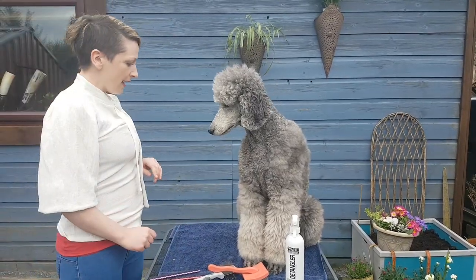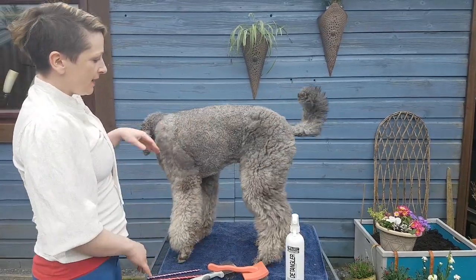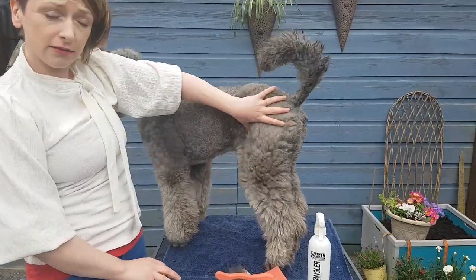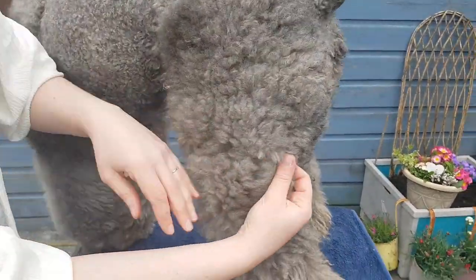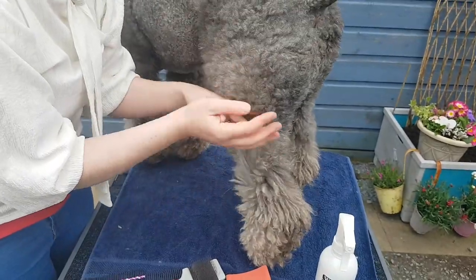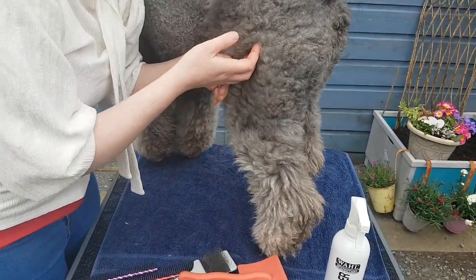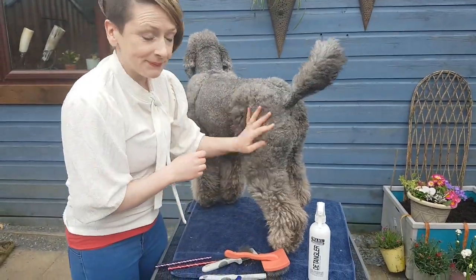Grainne has a clipped body and longer legs. She has a nice chunky leg — the coat is quite long, about an inch and a half to two inches. I'm afraid to say it hasn't been brushed in maybe two weeks, so I'm a naughty groomer, I know.